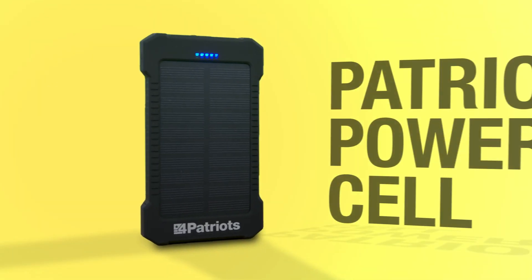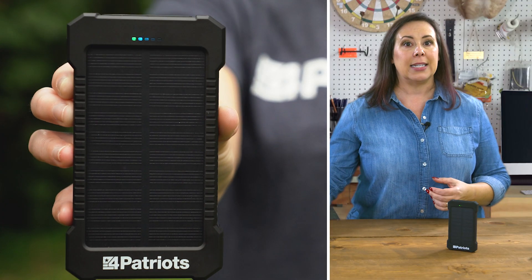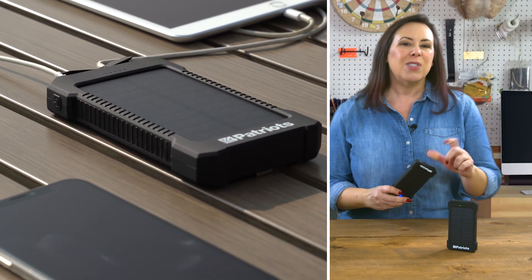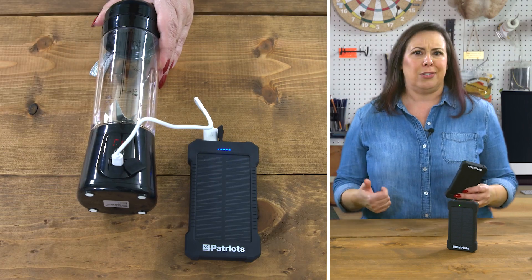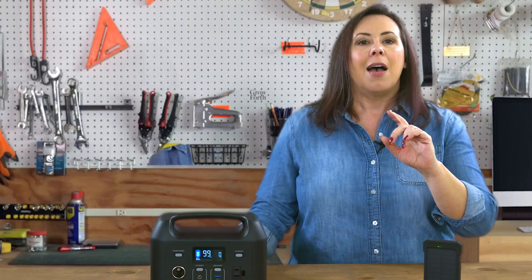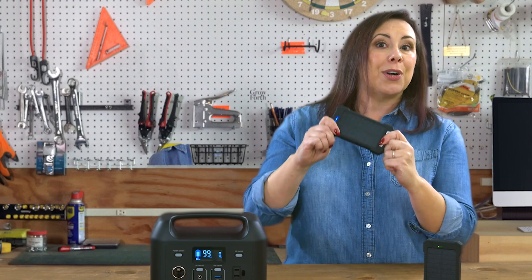For starters, and a great tool to have on hand anytime, is the Patriot Power Cell. It's a portable power bank designed to bring your USB-powered gadgets back to life. In most cases it means your phone, but nowadays so many tools and gadgets can fire up with USB power — portable blenders, GPS devices, Bluetooth speakers, you get the idea. The Patriot Power Cell can recharge by plugging into the wall if power is available, or if necessary, it can recharge using the free power of the sun.